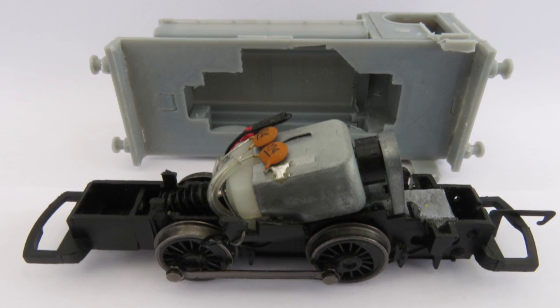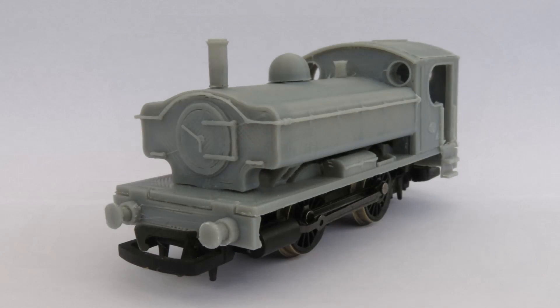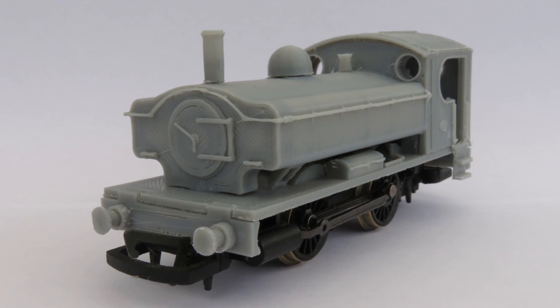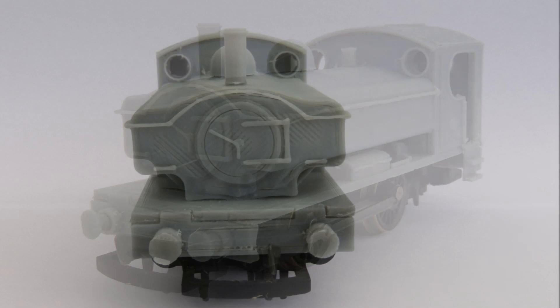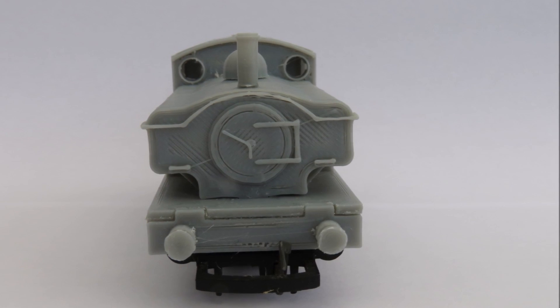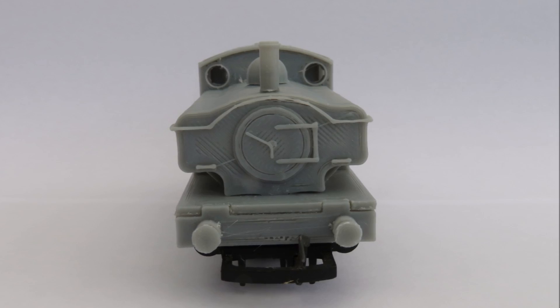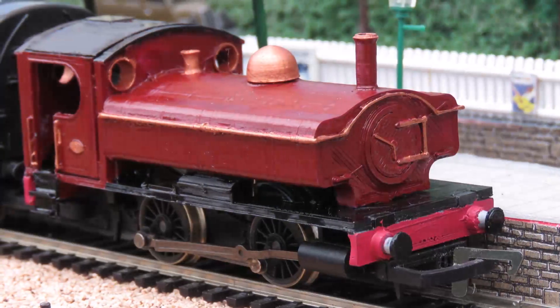Although Hornby are not currently listing these chassis, there are simply loads of them at the moment on eBay and various other second-hand routes. Recently I've been able to pick up two for less than £10 each, so they are out there and it should be possible to find a donor chassis quite easily.